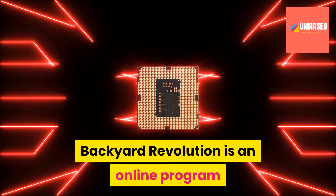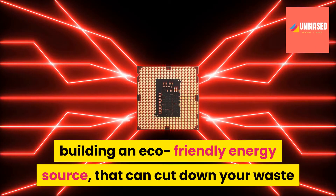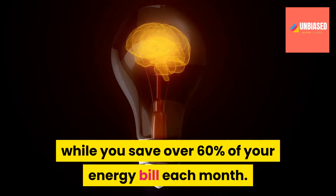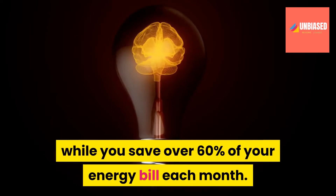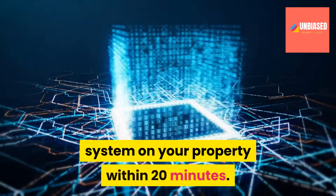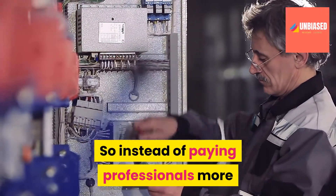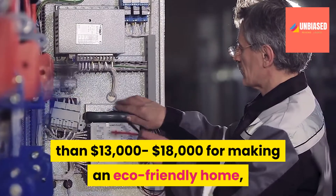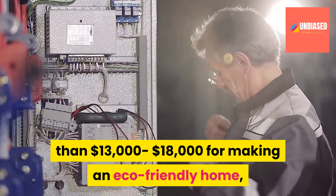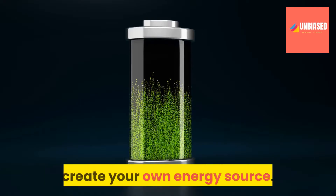Backyard Revolution is an online program that teaches you the process of building an eco-friendly energy source that can cut down your waste while you save over 60% of your energy bill each month. It also shows you how to install this system on your property within 20 minutes. So instead of paying professionals more than $13,000 to $18,000 for making an eco-friendly home, you can use this step-by-step guide to create your own energy source.